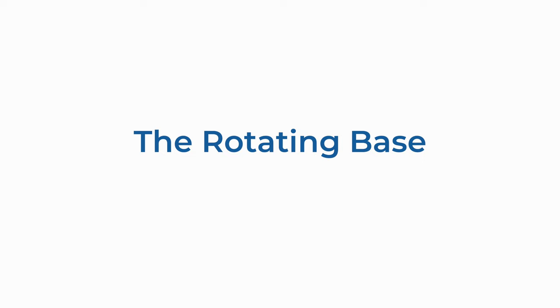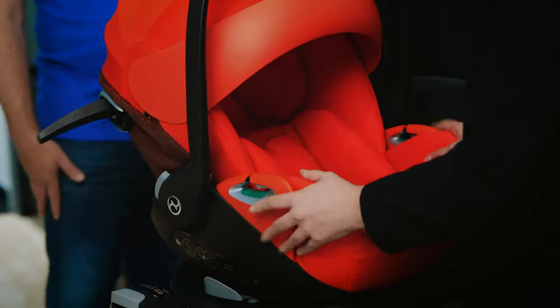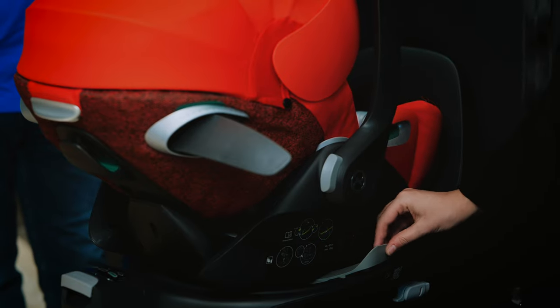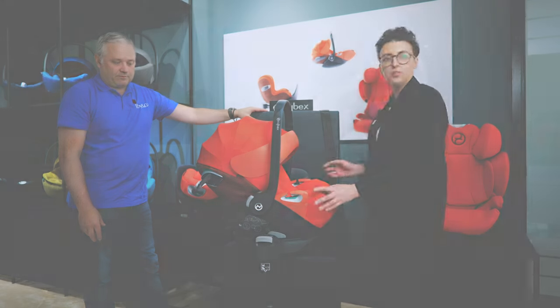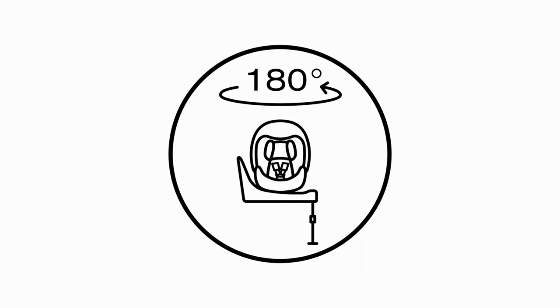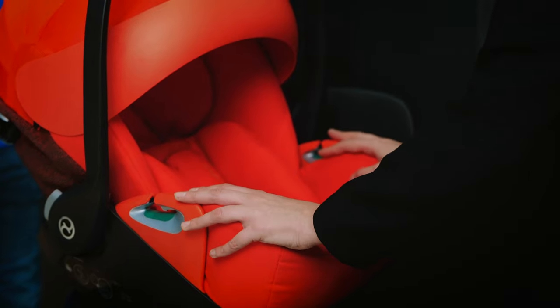This is the new Base Z2 which goes with the Cloud Z2. One of the new features — slightly easier for the consumer — is the rotating mechanism. You can simply pull the grey lever and rotate towards you if you're at the door. Importantly, the seat will not go forward: a baby at this age should always be travelling rearward facing, so the seat knows the Cloud Z2 is connected and shouldn't go forward.